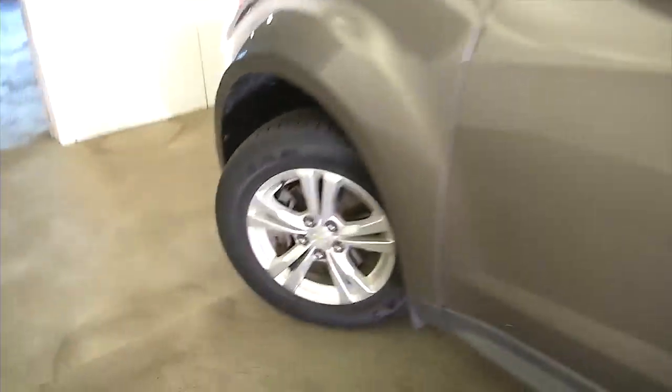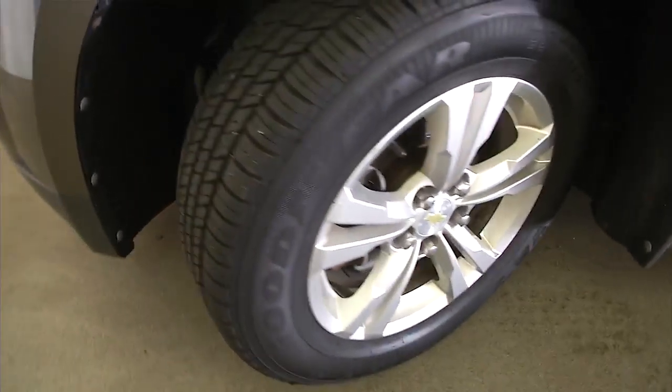OnStar is available with a subscription. Let's take a look under the hood. Again, aluminum alloy wheels with nice tread on those tires, and the exterior paint is in real good condition.